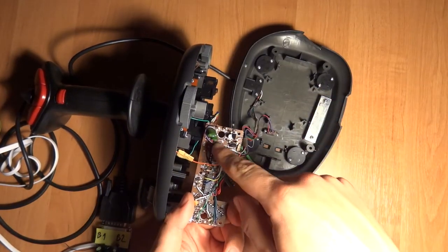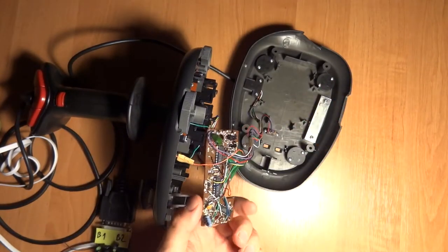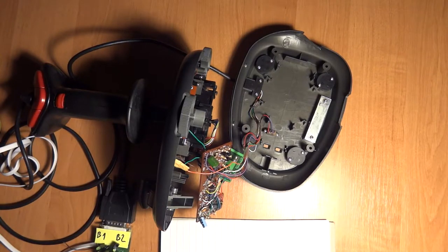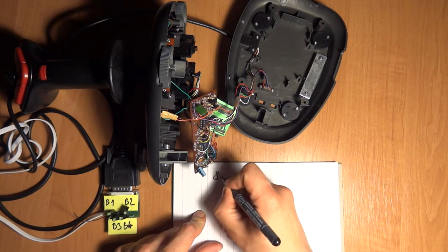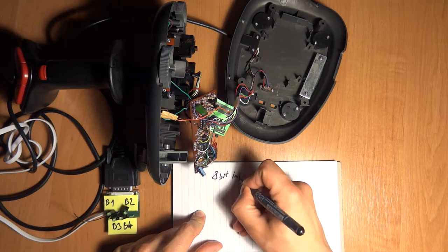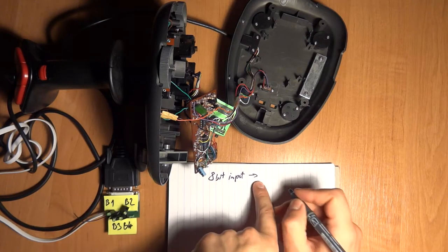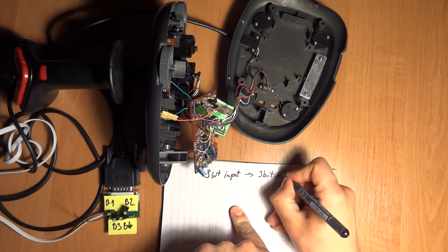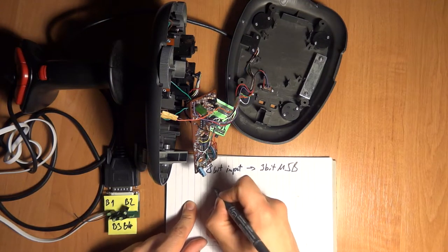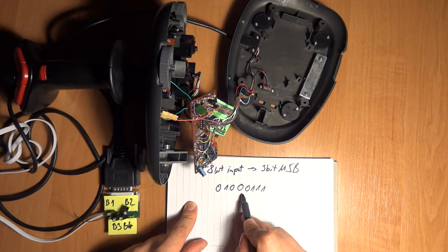I investigated the circuit and found out that there are two encoders - not really multiplexers. Let me show you how they work. They work a bit like multiplexers but basically take eight bits as input and tell you which is the most significant bit, encoding it into a three-bit output.